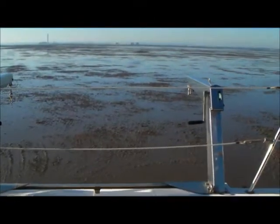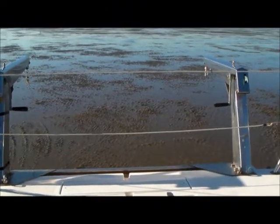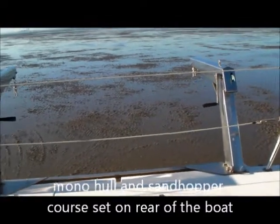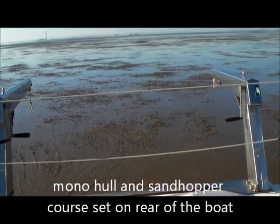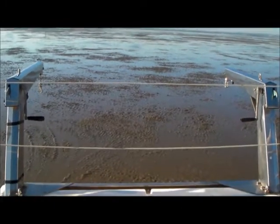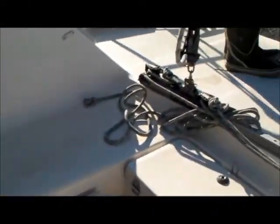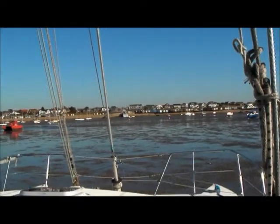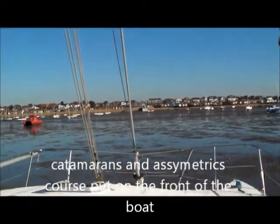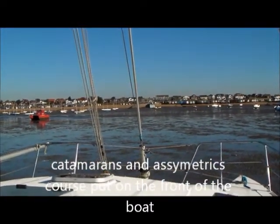The course marks are set here. On the rear of the boat you set the course for the monohulls and sandhoppers — that will be a triangular course encompassing an upwind mark and a downwind mark, of which the sandhoppers will only do the upwind and downwind mark. Attach the three numbers to the rear of the boat. For the cats and asymmetric boats there will be four marks attached to the front of the boat, of which the asymmetric cats will do the upwind and downwind mark only, and the rest of the cats will do the square course.